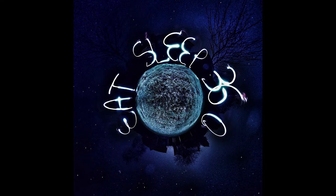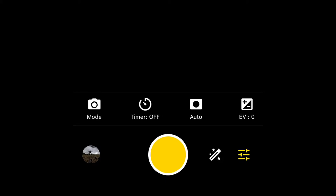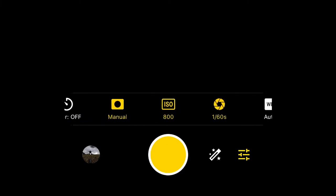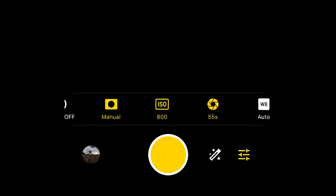For any light painting or long exposure photography you're going to have to use the camera's manual settings. You may have to experiment with them depending on what camera you're using, what type of lighting effect you're trying to create, and how much time you need to get around the camera to create that effect. First, turn your shutter to manual — it will need to be between 10 and 55 seconds. For this shot I had a manual shutter of 55 seconds, which gave me enough time to get around the whole camera and write the three words Eat Sleep 360.